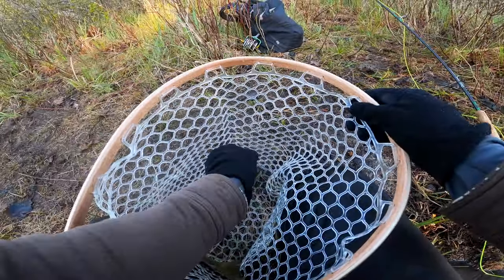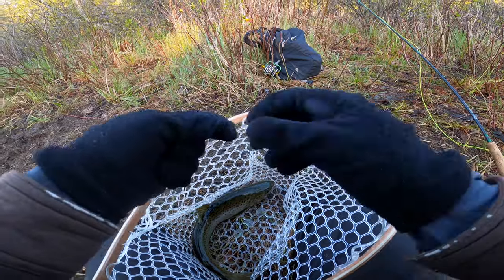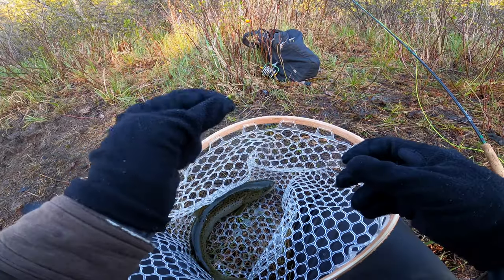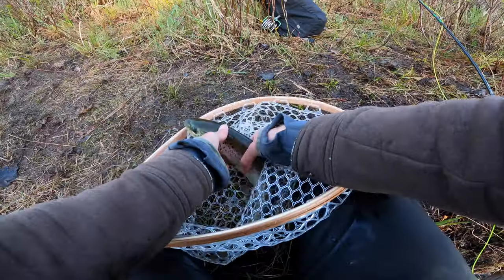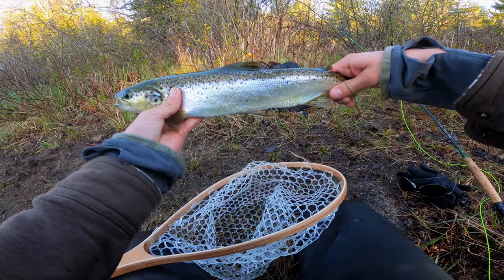That olive hare's ear pops right out. I pretty much just use barbless and it keeps them pinned so well, so if you guys aren't switching to barbless yet, you probably should. This right here is going to be my lunch — it's a perfect size — so I'm going to dispatch this guy.